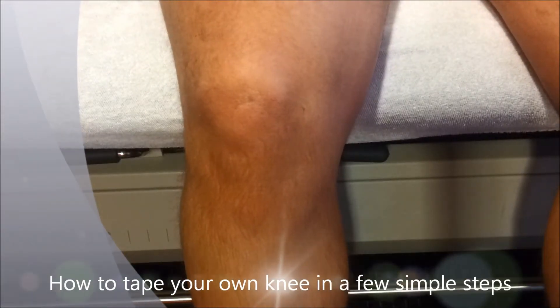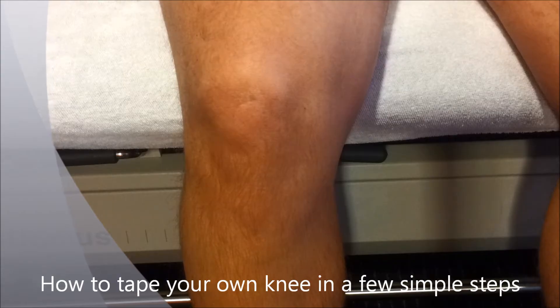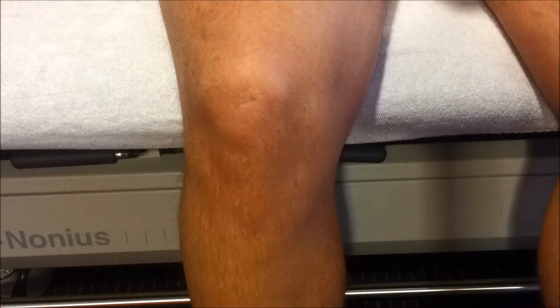Today I'm going to demonstrate how to tape a knee. You can do this for a runner's knee or other patella or knee problems.